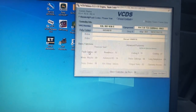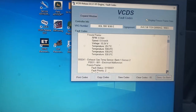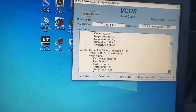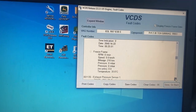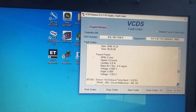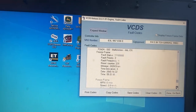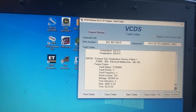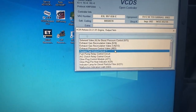Going back to fault codes — looks like we don't have any there now for that. There's a DPF exhaust temperature code showing but I think we should be good there now.